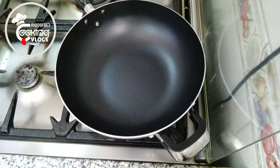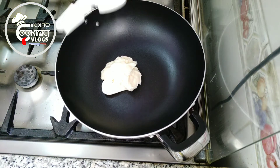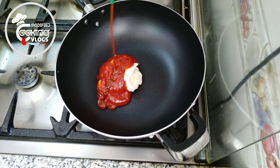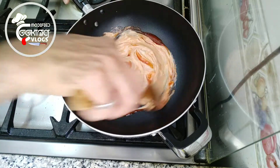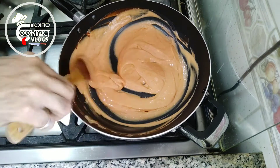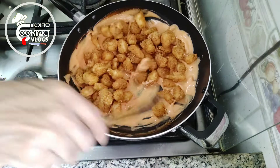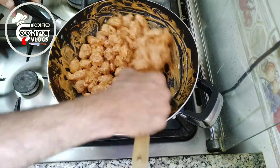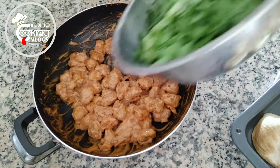Now we're gonna make a sauce. In a pan, I add mayonnaise, ketchup, and Sriracha sauce. Heat it on the fire and stir it. Now add the shrimp and mix it well to coat it.